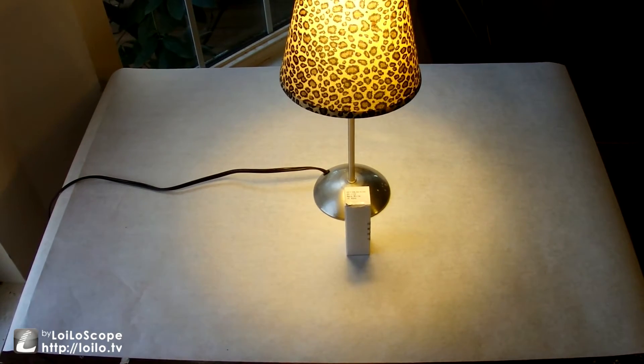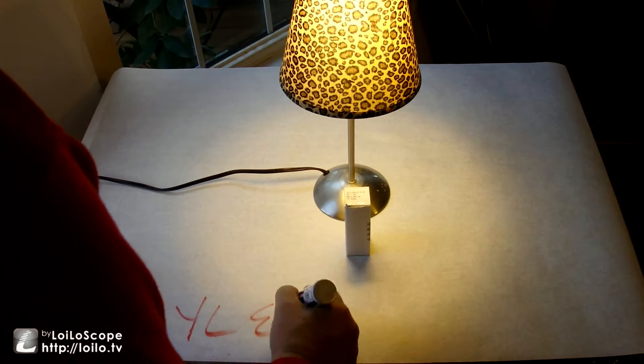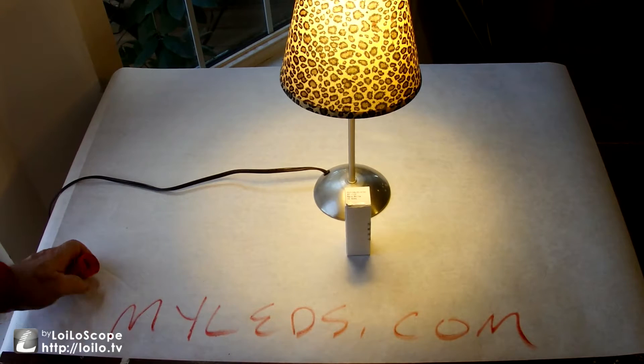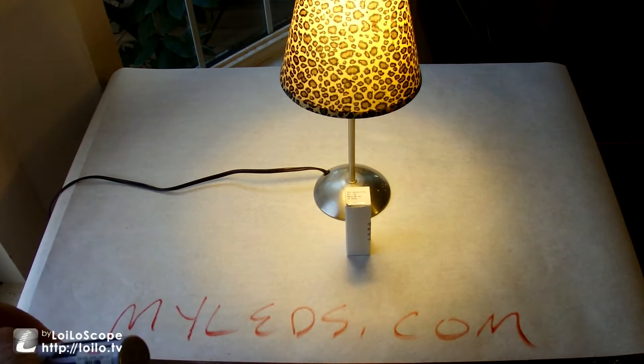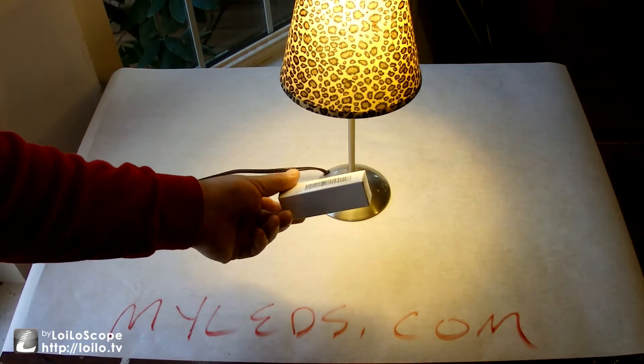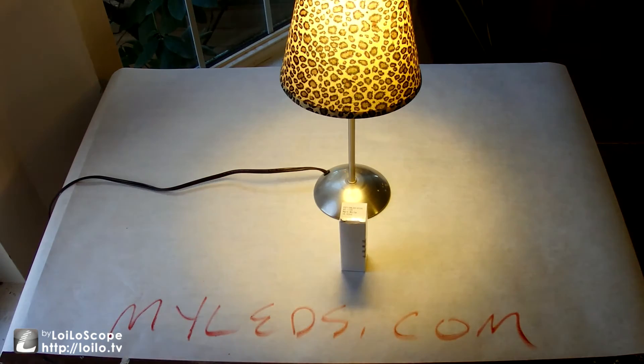Hey guys, it's time for another review for some products from MyLEDs.com. The link for this product will be in the description box below. This is a really straightforward LED product — a corn bulb that screws into a regular light socket here in America, an E27.